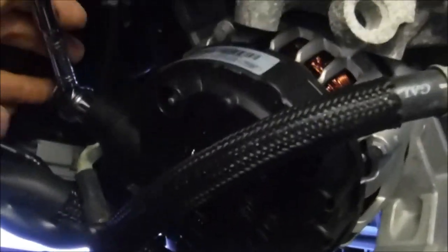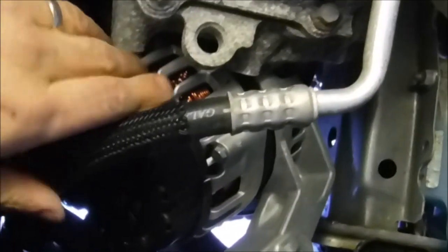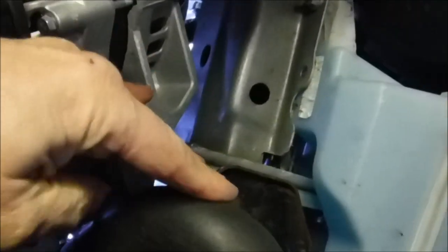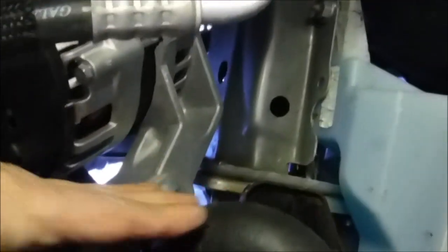After that's loose and off, you can maneuver the alternator out through this opening. You've got to bend this hose just a little bit and kind of maneuver it — it comes right out.